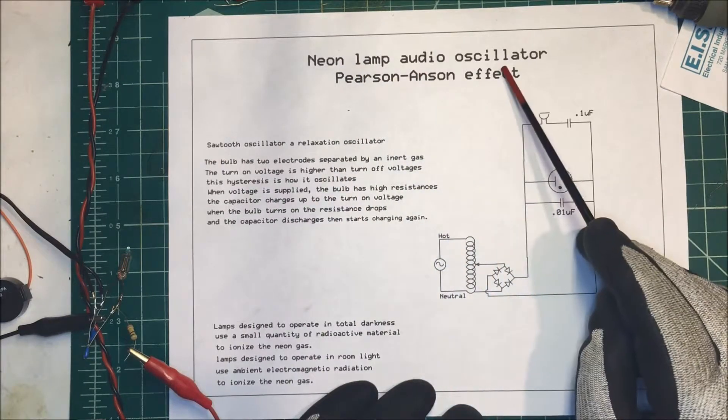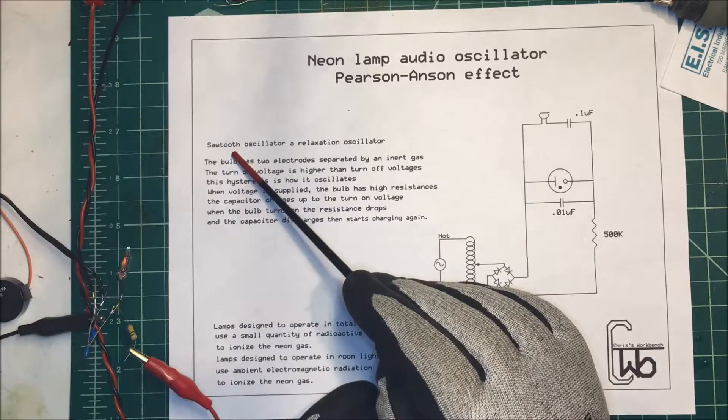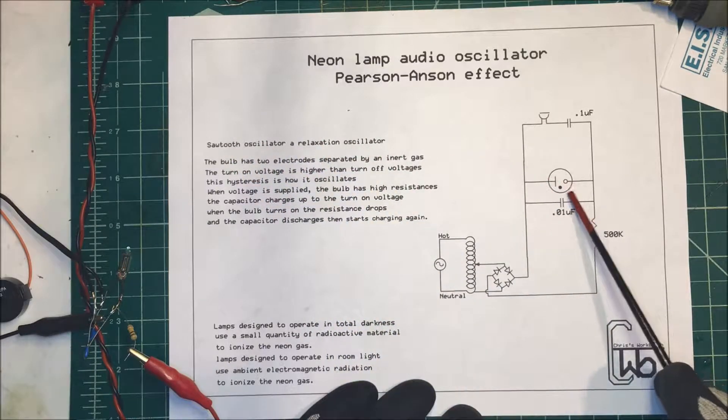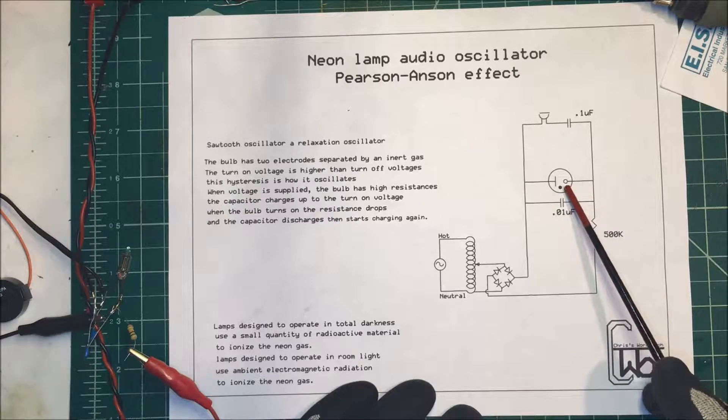Let's talk about a neon lamp audio oscillator — it's the Pearson-Anson effect. It forms a sawtooth oscillator, or a relaxation oscillator. The bulb has two electrodes separated by an inert gas, neon in this case, and the turn-on voltage is higher than the off voltage. This hysteresis is how the unit works.